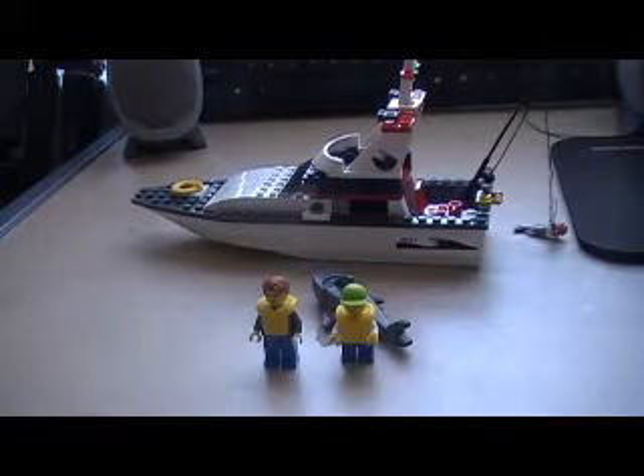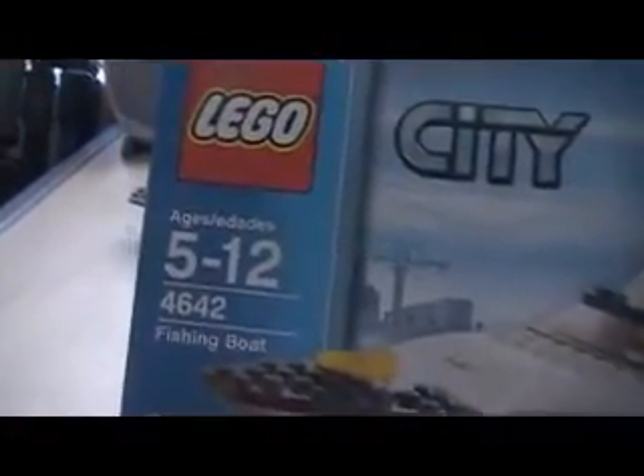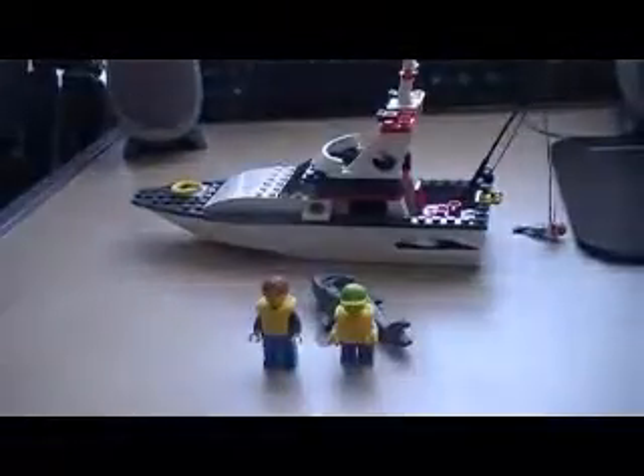Hey guys, it's me, Erwin1732, and this is a review of set number 4642, the Fishing Boat. It's got 64 pieces, for ages 5 to 12, and it's from the Lego City Harbor part. So that was the front, and this is the back — harbor, a lot of playable features.